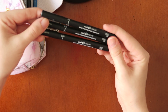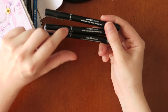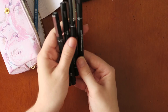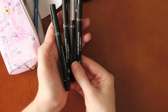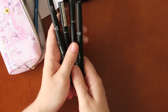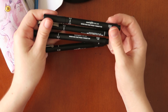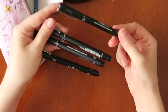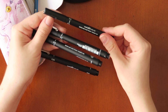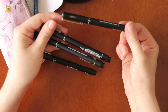I own a ton of these in different size nibs — a 0.05, a 0.2, a 0.5, and a 0.3. They are really good for bullet journaling, illustrating, and writing in my journals. I really like the Uni Pin pen. If you haven't picked them up already, they are water and fade proof, so if you use them with watercolors — which I do — the watercolor and contact with water is not going to reactivate the ink.